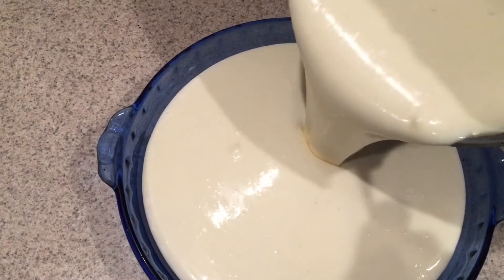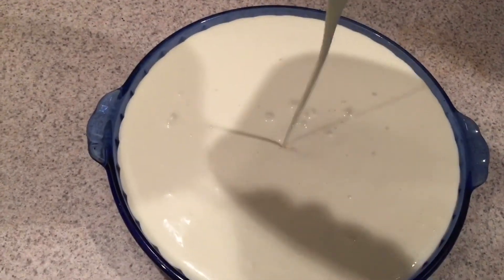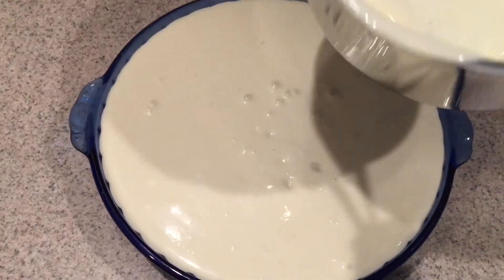Pour the filling into your pie plate, pie pan, or springform pan. It looks like it's going to overflow but I promise it won't. Then just try to smooth the top to get some of the bubbles out.